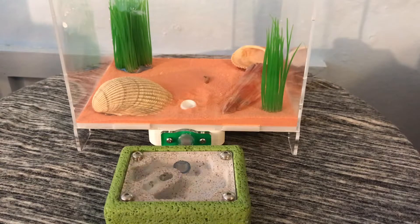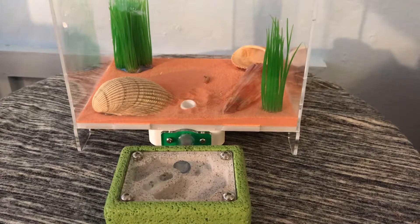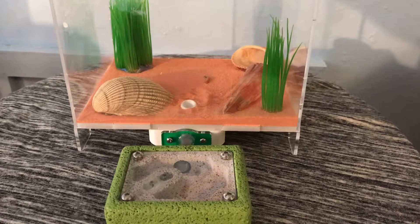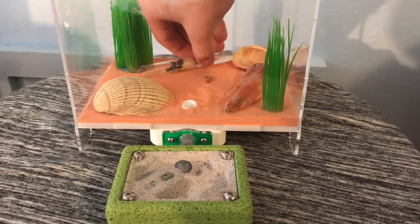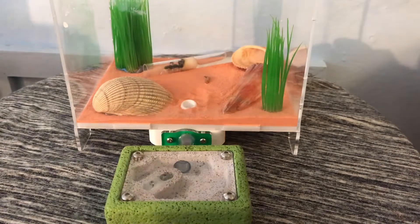Now that the colony has been unboxed, we are going to attach them to this Outworld. There is an Ants Australia size 1 Waitang nest right next to their test tube, so hopefully they will move into that shortly.